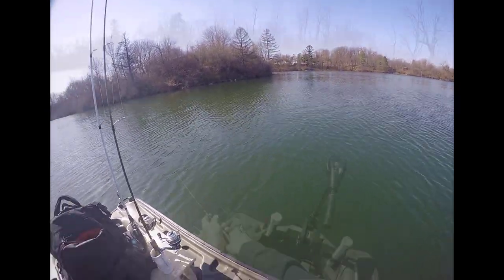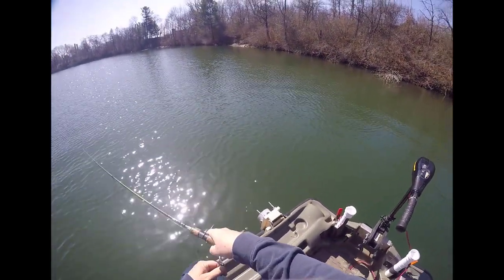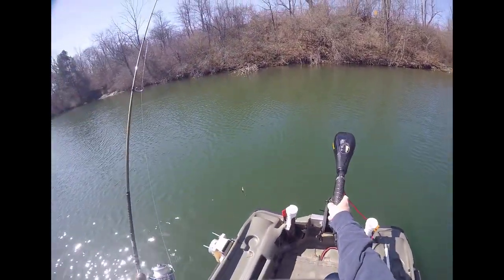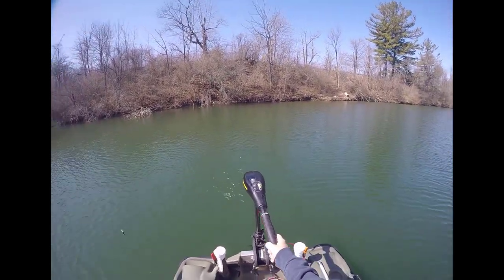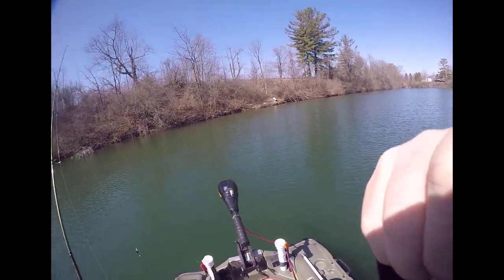If I hook something I'll bring you back here. I may have had a fish to get off the skunk — he came off right there. I think it was a crappie. That's what it looked like to me. Pretty big old crappie. He came off right there. Skunk is still on the boat.